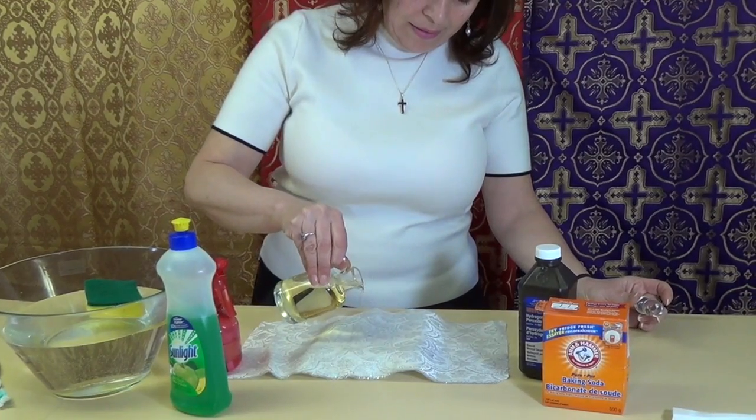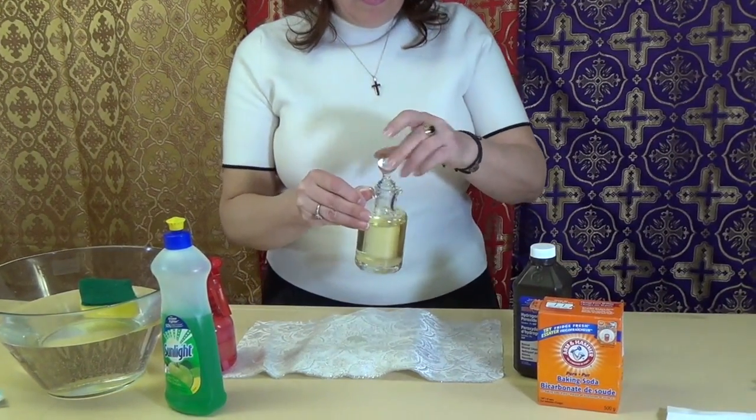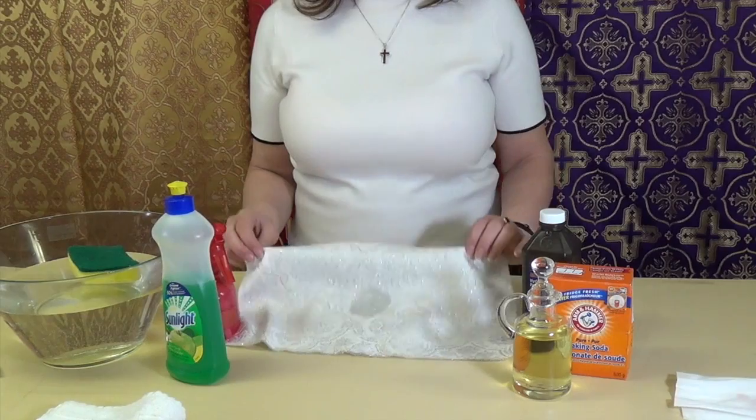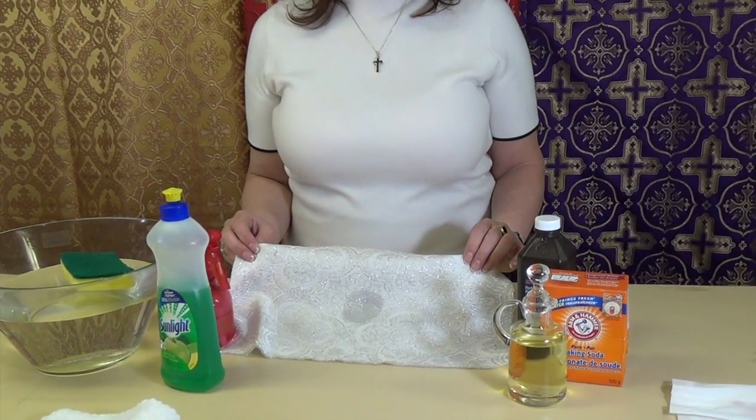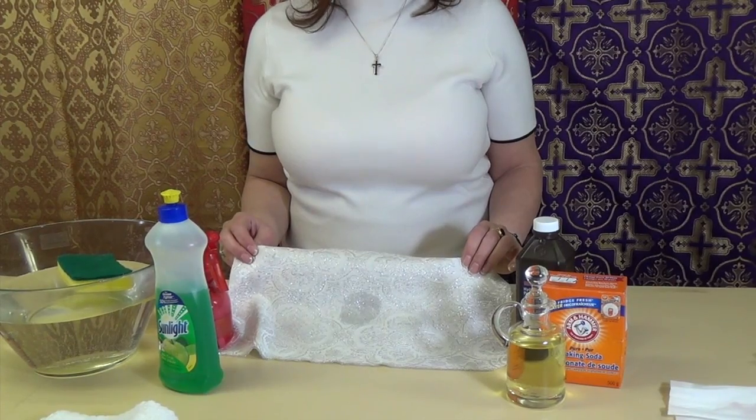So, this is the oil stain. I'm using Normandy fabric, which is commonly used to make priest vestments, altar covers, and altar boy robes.